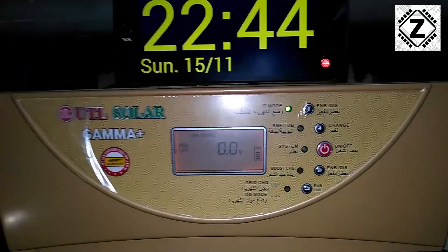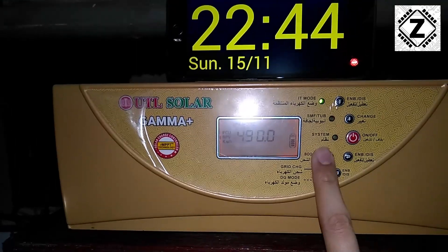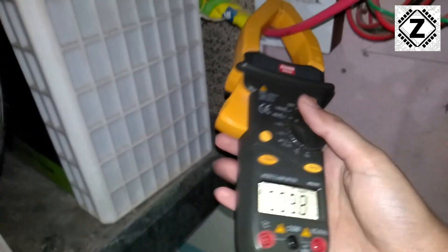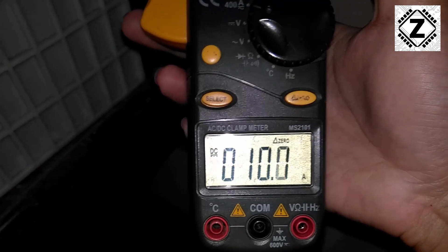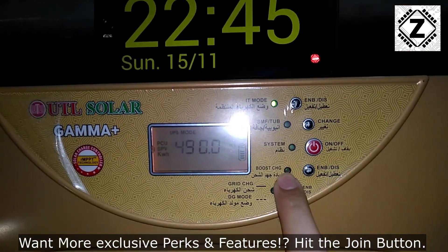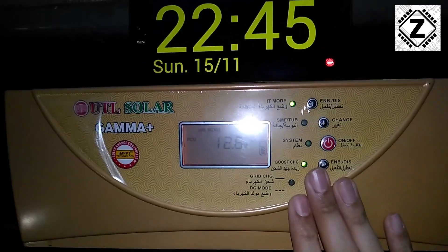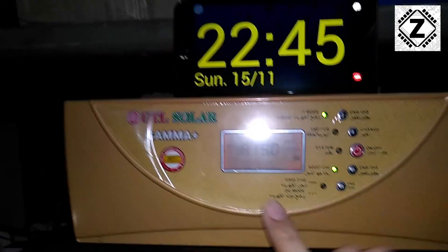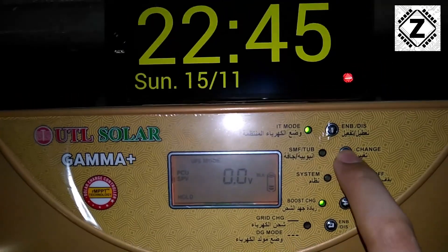The fans have come up and the inverter has started charging the batteries even though the system is currently powered off. Let's check the multimeter — it's charging the batteries at exactly 10 amperes. Now let's increase the charging speed by enabling the boost charge function. Three clicks and there it goes — boost charging adds 5 amperes, so it is now charging the batteries at 15 amperes.